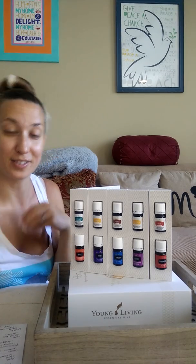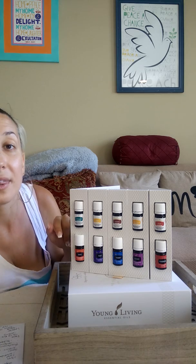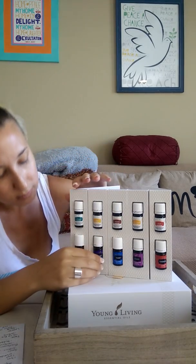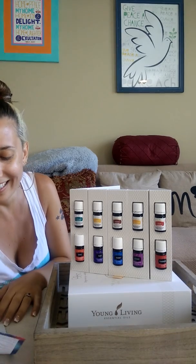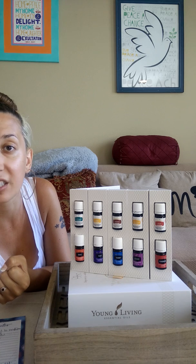Down to the bottom oils — let's start with Raven. That one's really soothing, good for like a chest rub or cooling rub, and could be great for massage. Next we have Valor — it's a very empowering, strong oil, very positive, good for courage. So like if you have a big speech to give and you're really nervous, or it's the first day of school for your kids.